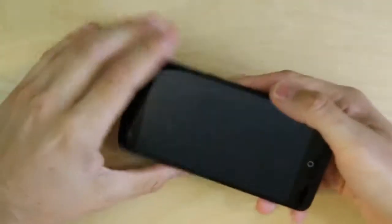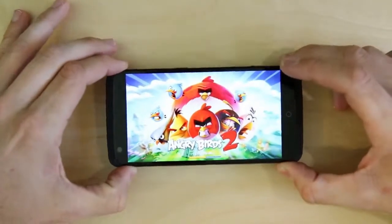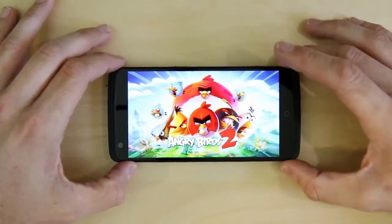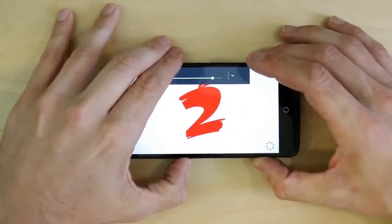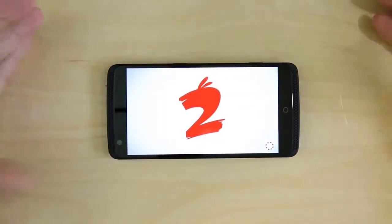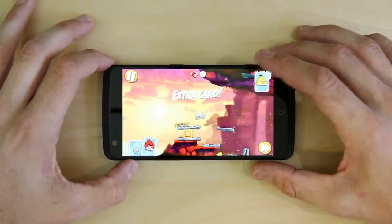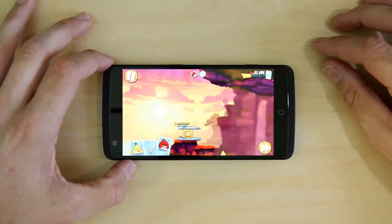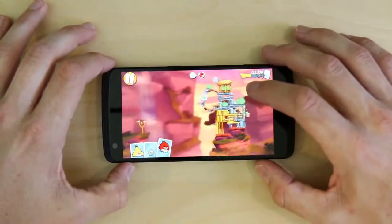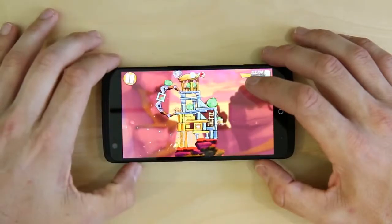The last thing I want to do is a little gaming demo. That eight-core Snapdragon processor — this might as well just be a PSP or a full-on gaming device, because that processor and four gigs of RAM is absolutely overkill for a device like this. I'll do a couple seconds of Angry Birds 2. It's so loud — I've got to turn it down. But as you can see there's no stutters or anything; it's very, very smooth. The graphics processor on this is really good.